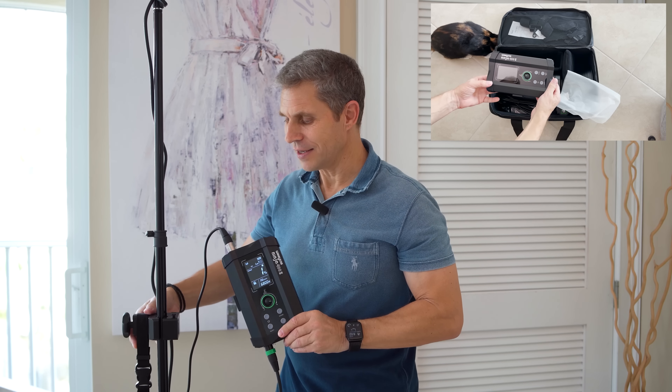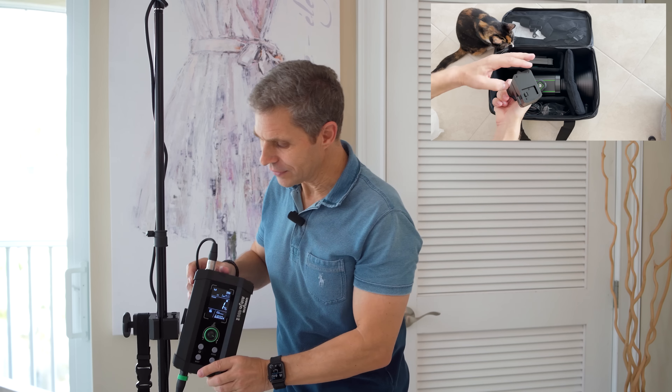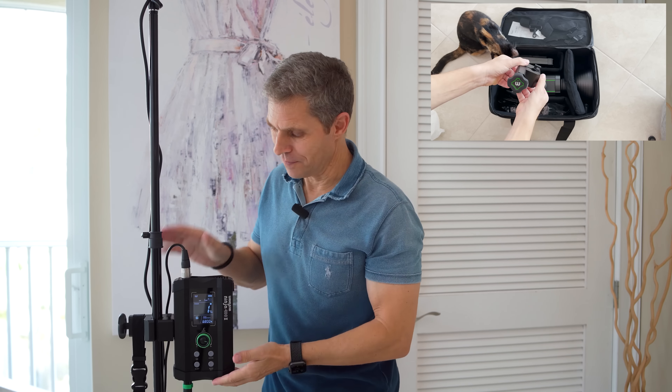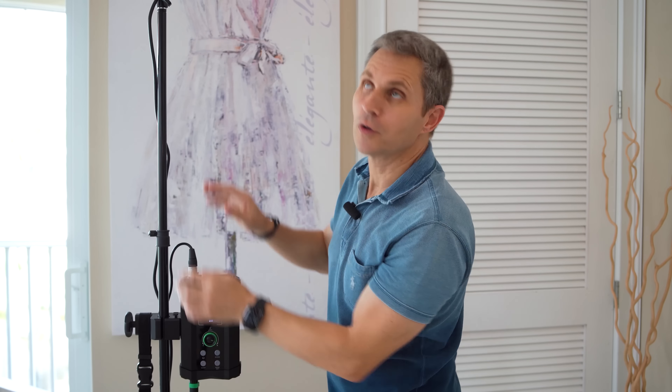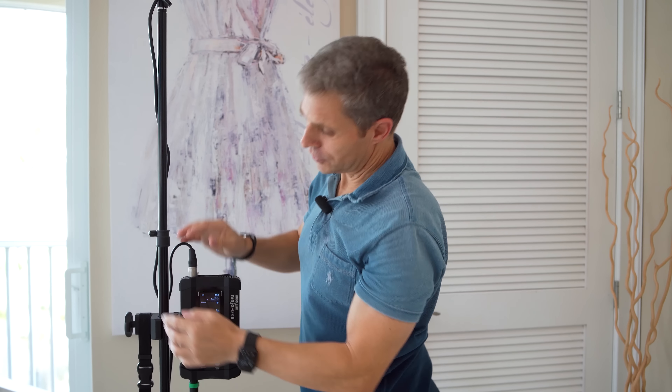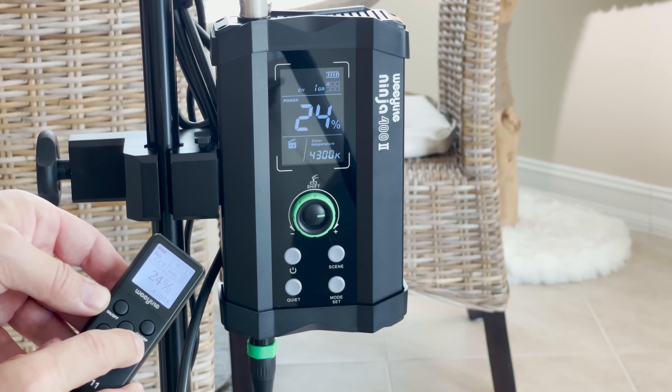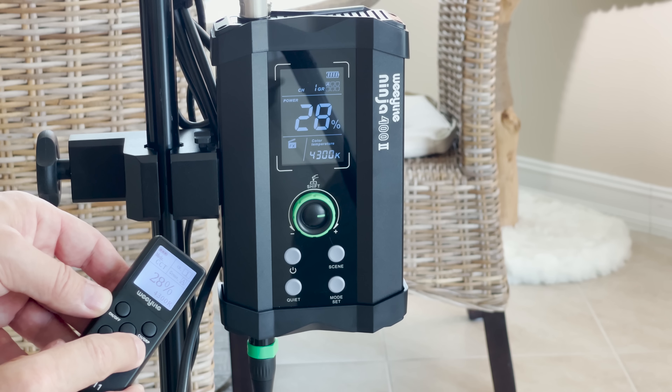You can control the light from a separate unit, and what makes it so special is that it has its own dedicated clamp with a quick release — so here it snaps right in. The control unit is connected via a DMX cable directly to the light, and that gives you so much more flexibility because when your light is up high you can still control it very conveniently directly from the unit.